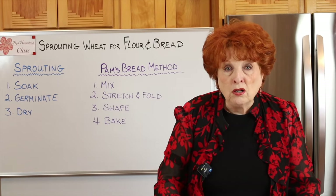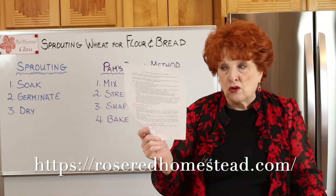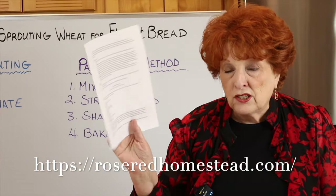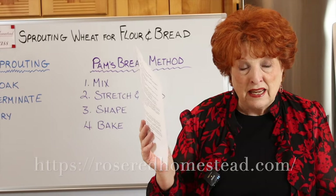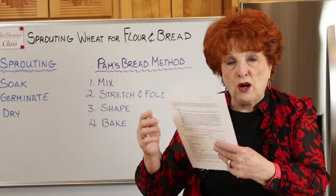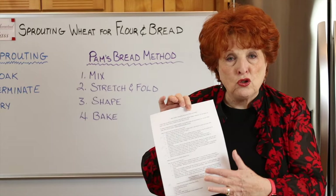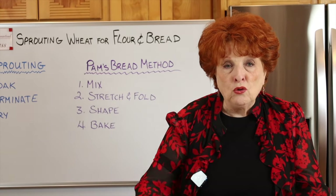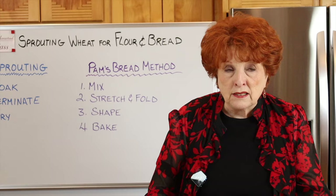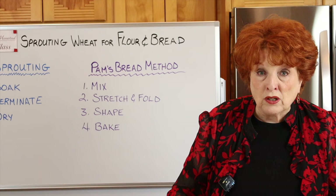I strongly urge you to go to our website right now and download the handout. It's two pages and goes into detail, so have a pencil or pen handy to make margin notes as you go along. These Rose Red Homestead classes run about an hour, a little longer than our traditional videos.